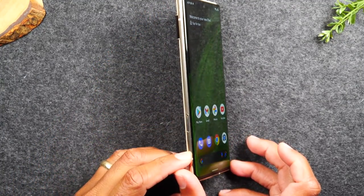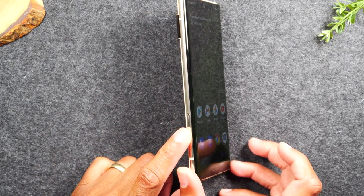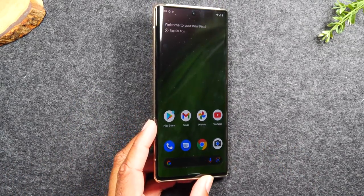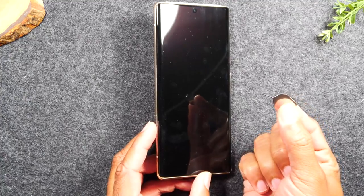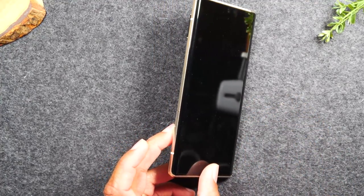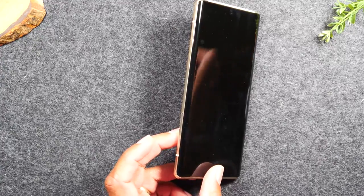On the left side of the phone, you won't find anything but the SIM card slot, which is basically what you use for your phone service. In the box of your phone, you'll find a tool that you use to pop out the SIM tray if you need to swap the SIM cards. That's all you're going to find on the left side.